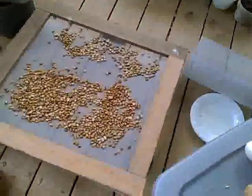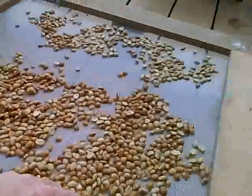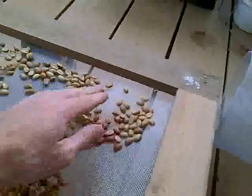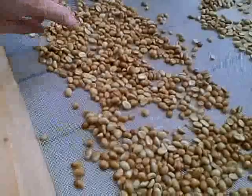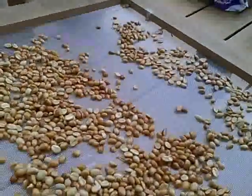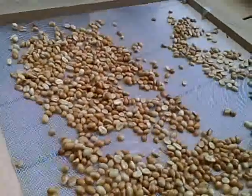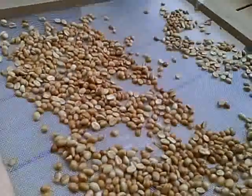So we've got some now out here drying on the screen. These are drying for actually a day already, so these are a little bit drier. These here we just did earlier today, so they're still a little bit wet. We're going to leave these out here for at least a week or maybe two, drying them in the sun. And then it's on to the next step.